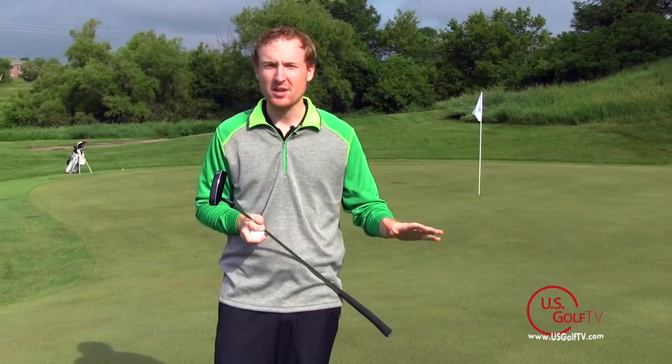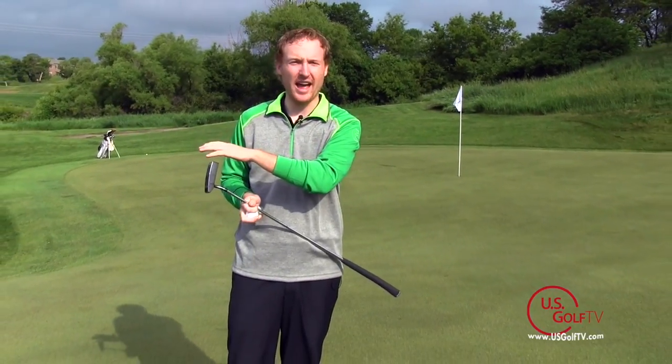Hey golfers, Troy Clongerbo here with U.S. Golf TV. Today we're going to talk about course management. We're on the green — we've successfully navigated through all the hazards and we're putting.